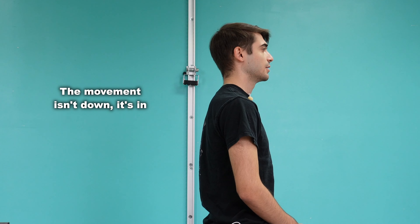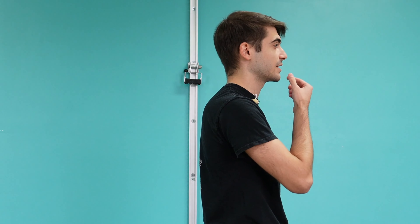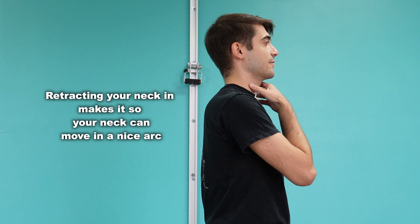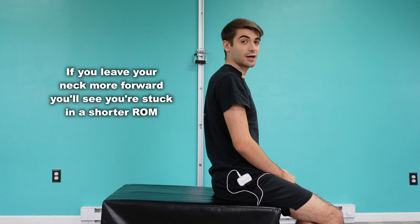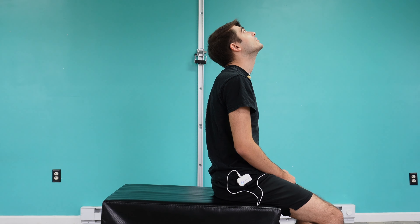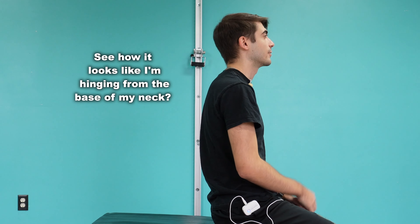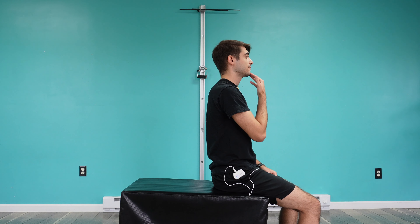It's not quite the same thing as a chin tuck — you're actually retracting back. What this does is bring your neck to neutral, so truly all we have is a nice arc through cervical extension. Instead of having the chin forward and just hinging at one specific spot in your neck rather than going through an entire range of motion — that's why we retract the chin first.